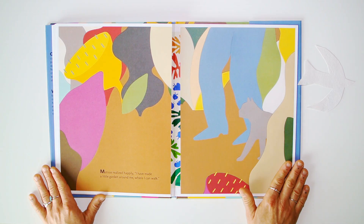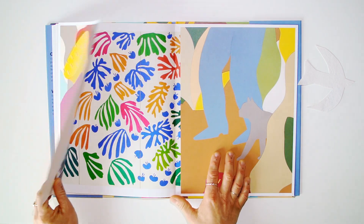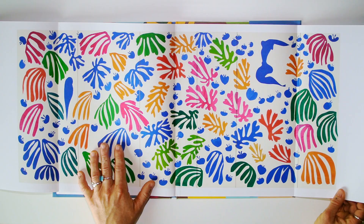Matisse realized happily: "I have made a little garden around me where I can walk." Matisse's garden.